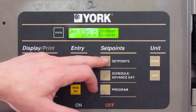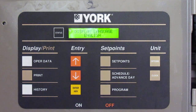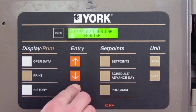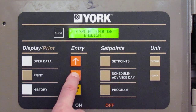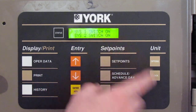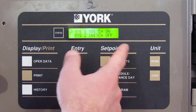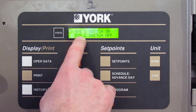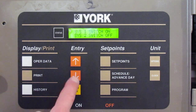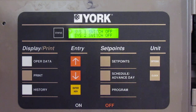We'll skip program for a second and come over to the options button. Options takes you through a bunch of different things — usually set up once during commissioning, but you can also use it for resetting faults. Display language is English; you can choose different languages. System 1 and System 2 switches: if there's a problem with one system, you can turn it off and work on it while the other runs. You can also switch both off for maintenance. You'll also want to check chilled liquid — right now it's set for water, but if you're running glycol for an application like cooling fruit, you'd set it for glycol because that changes the suction pressures.